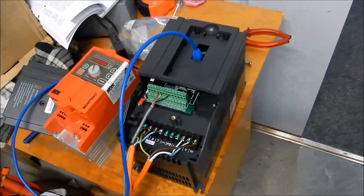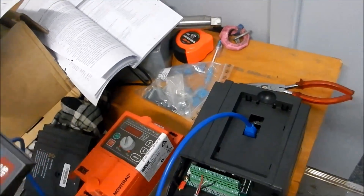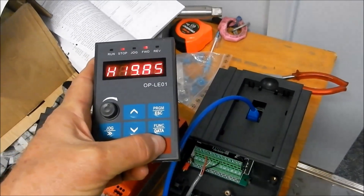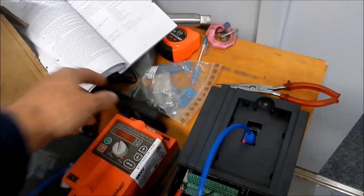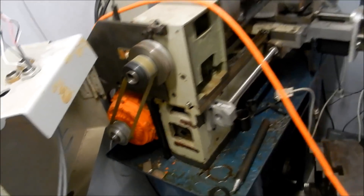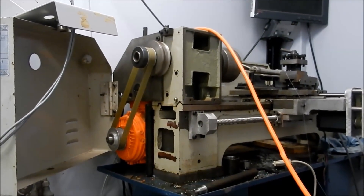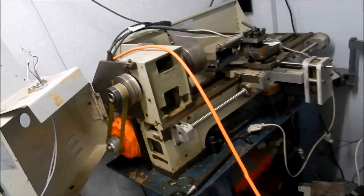We might just turn it on. When I get this into the lathe I'll have to set up my start-stop functions external to the panel. If I give this potentiometer a bit of a turn you can see it slowing down and speeding up — it runs very smoothly.